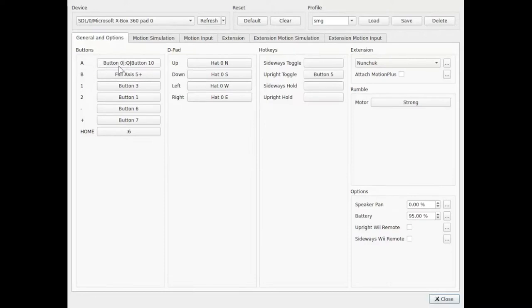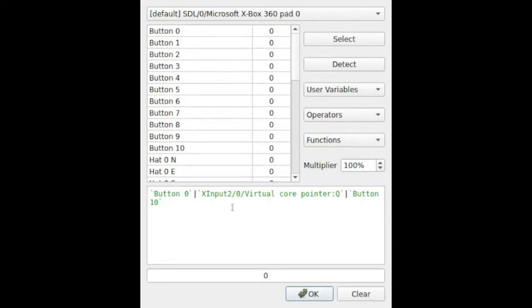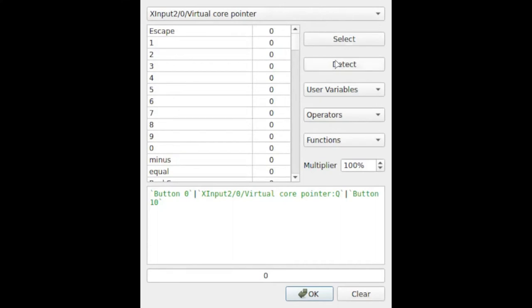The one other thing I want to be sure to show is the A button and how I have that set up, because it's important. I do have button zero — that's the A button on the face of the controller, the main one I use. But I also have virtual core pointer Q, which is basically the click on the trackpad — I had that mapped to the Q key on the keyboard. You can do that by putting it on virtual core pointer, then choose detect and click down on the trackpad, and it will show you the Q. I also have it on button 10, which is clicking down on the right stick. In some of the motion control levels you do need to hit that A button, so I have it mapped there. So I have the A button mapped to three things: the A button itself, clicking on the trackpad — so I can jump while using the trackpad to collect star bits — and clicking on the right stick.